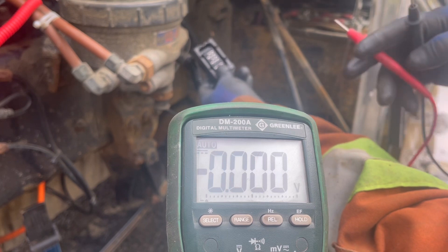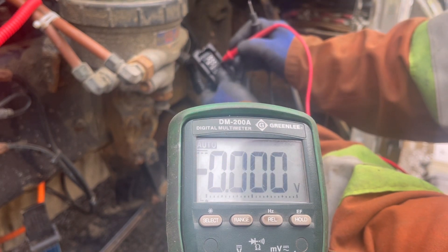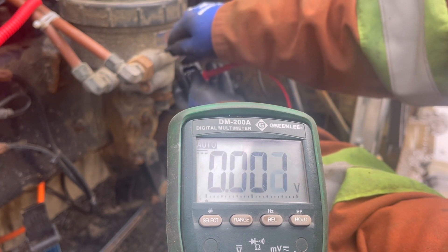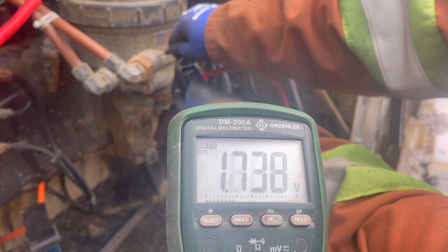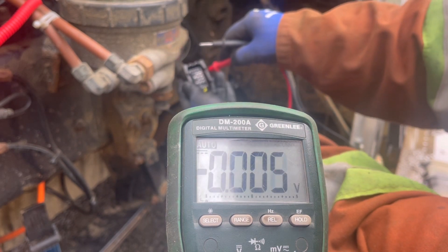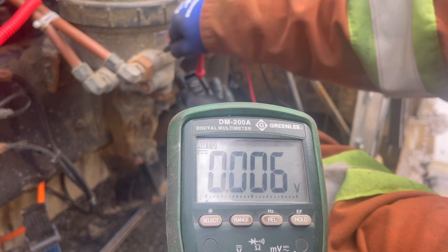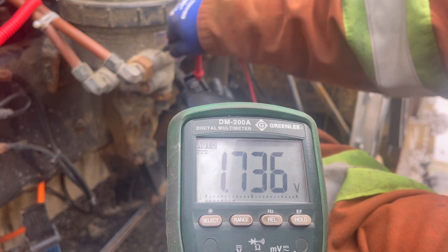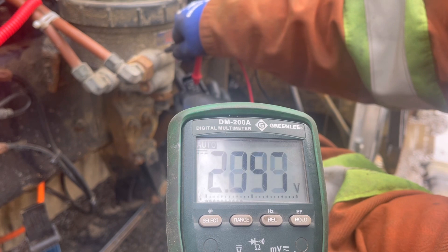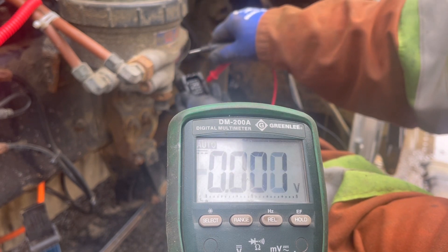After looking at the schematics I was able to determine that pin 11 is supposed to be constant power, as well as pin 12, pin 14, and pin 15.